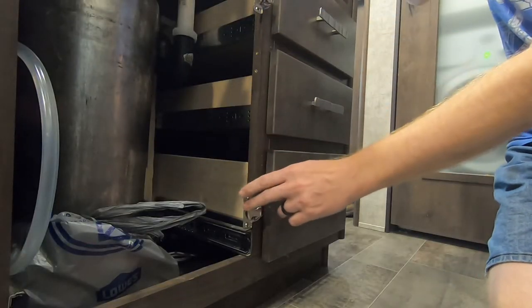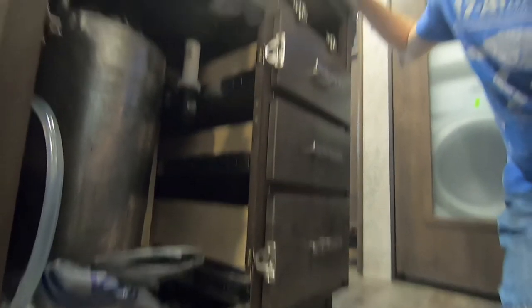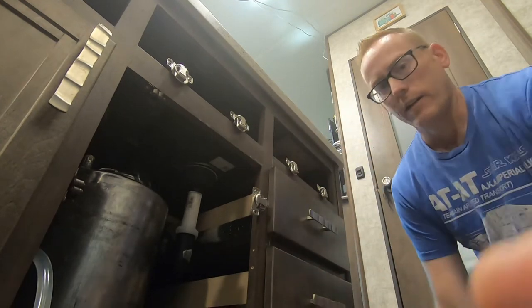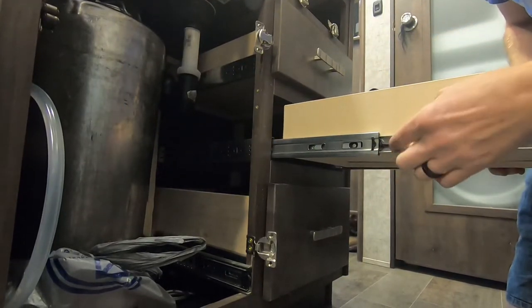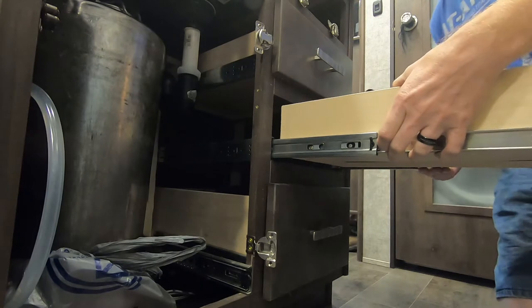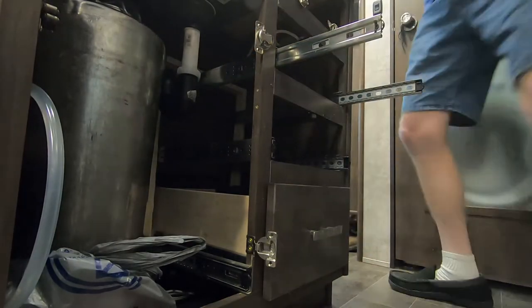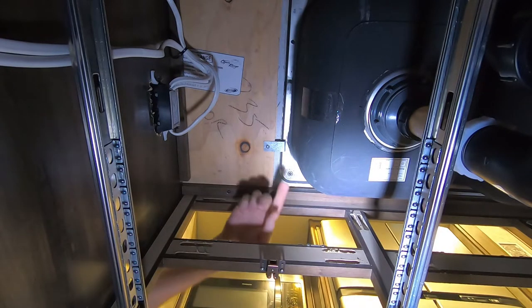I've already taken the doors off the hinges and everything off the front portions of these cabinets — those are just screws, so no big deal. If you've never seen how a sliding drawer comes out, there are two little tabs when you pull it out all the way. One side is pressed up and the other side pressed down, and then it comes right out. What you're looking at here is the underside of the sink — this is the side of the basin that was leaking.